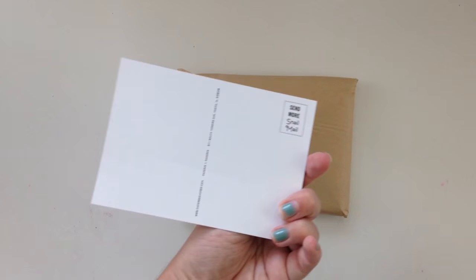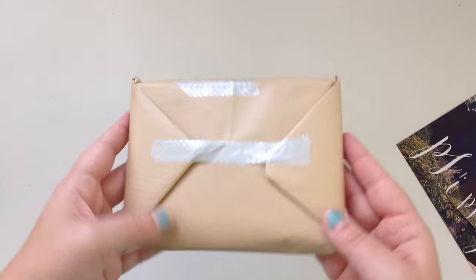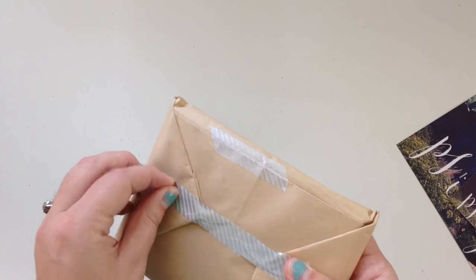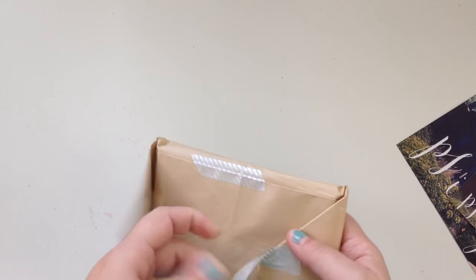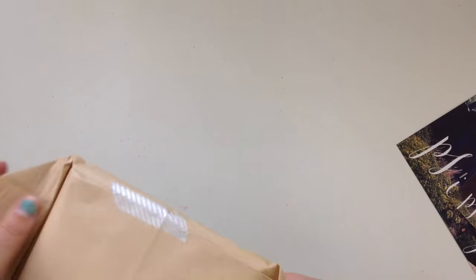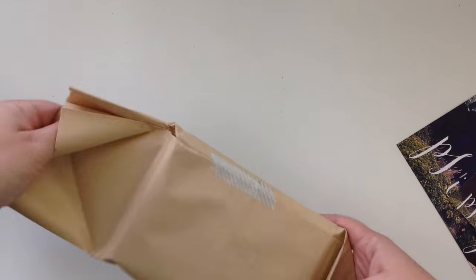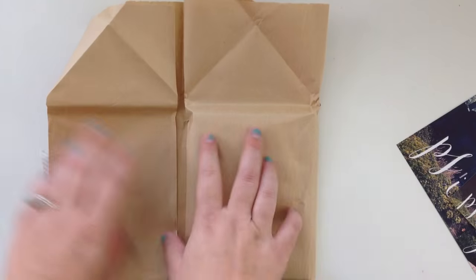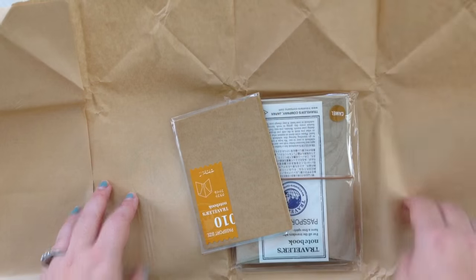I'm just going to open this up really quickly — very nicely packaged, very fast shipping. I'm really excited about this and I think you guys are going to be excited about it too. I love the ladies at The Paper Seahorse; it's really one of my favorite places ever.